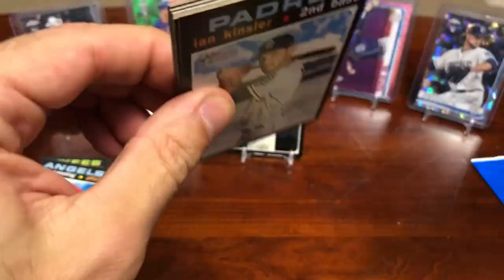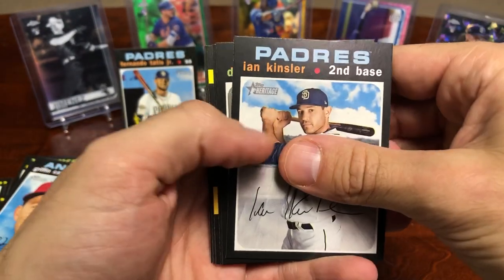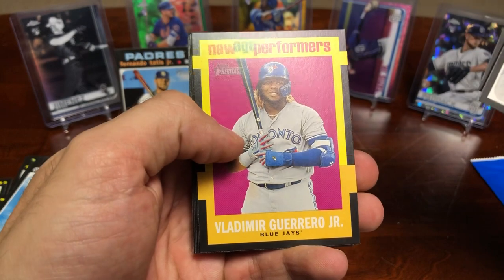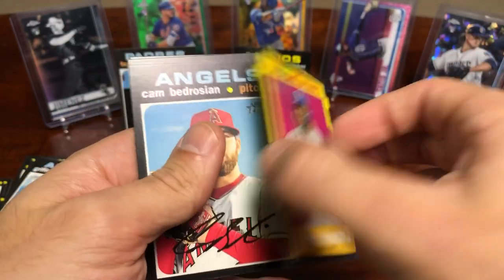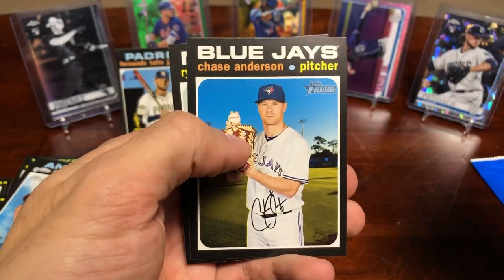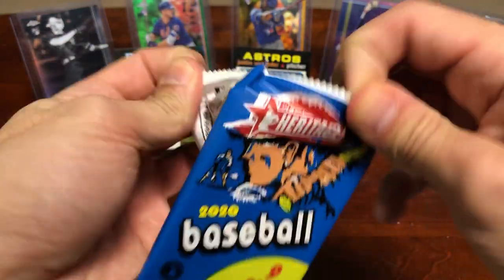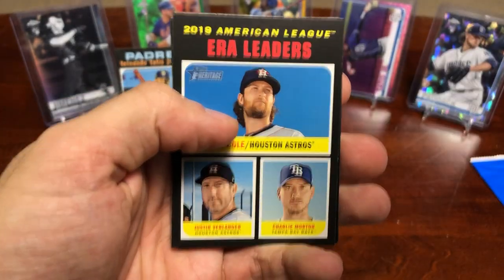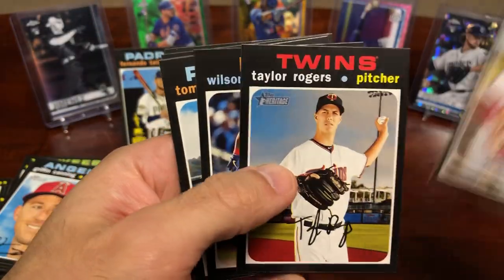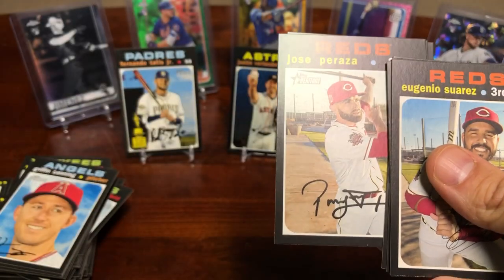Overall I like this product — it's a little pricey for a relic in my opinion, but it is a new product and they do have a lot of cool short prints. We got a New Age Performers of Vlad — that's pretty nice, not numbered but still a cool insert card. Aaron Sanchez, Anderson and Zimmerman — I think Zimmerman signed a one-year deal to come back with the Nationals. ERA leaders card, Suarez, Buford, Aaron Nola and him rookie card.